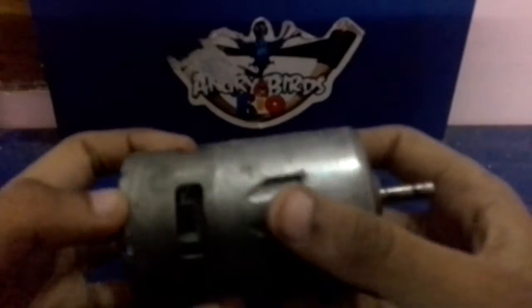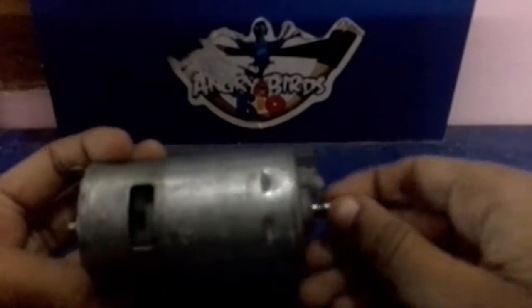In this video, I am going to show you how DC motors work. Let's get started.